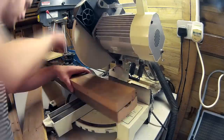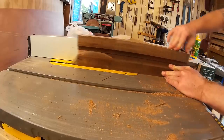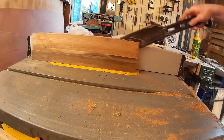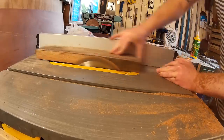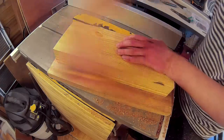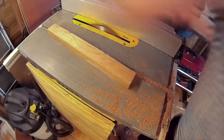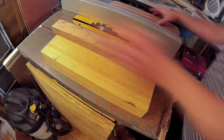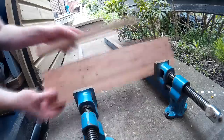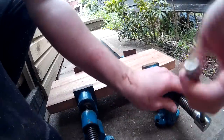I chopped a few lengths of the teak on the mitre saw to roughly the same length as the piece of pine. Then I ripped it on the table saw to square off each side. Then I spread a generous amount of wood glue to the pieces and clamped them together, using the pine block in the middle and the teak at the front and the back.